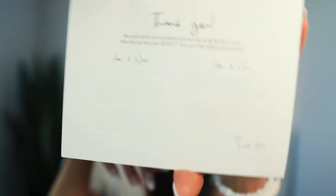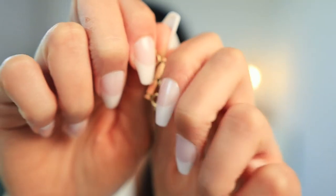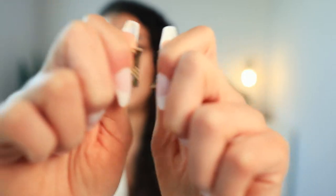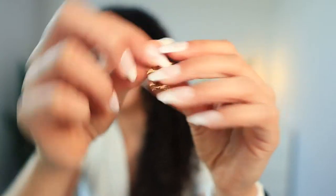Now that you have your Necklet, here are a few helpful pieces of info. But if you look at the card, it doesn't even have any legible text that I can even read. So much for those few helpful pieces of info — I'm struggling. I'm dropping it already. So this is what it looks like. It's a magnet, and it has a spot for three necklaces to attach to it.